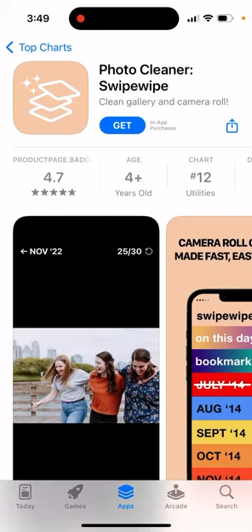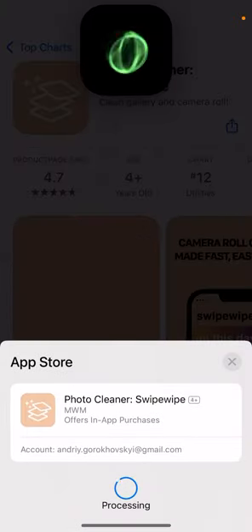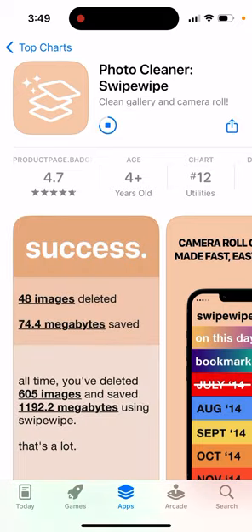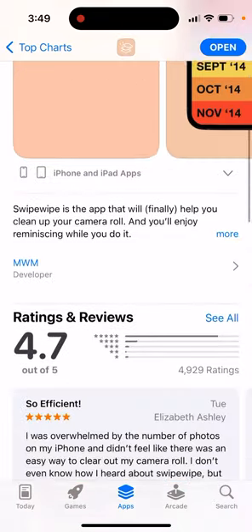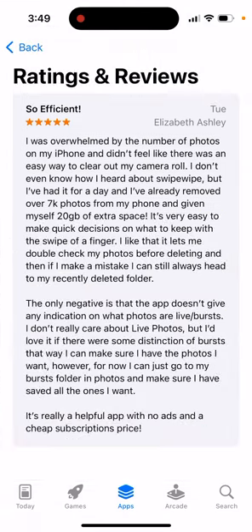Here's an interesting trending app called Photo Cleaner, Swipe Wipe, Clean Gallery and Camera Roll. You can just install it. It's quite high in the charts recently — you can see it in the Utilities category with pretty nice reviews.